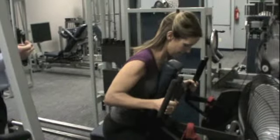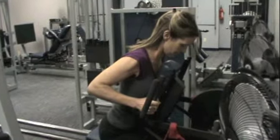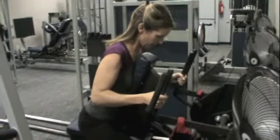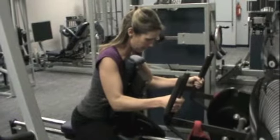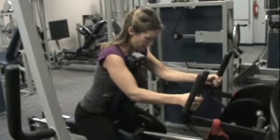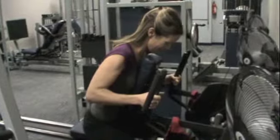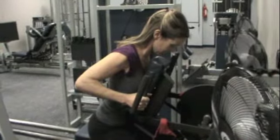Good, take this all the way up. Keep it nice and slow all the way through there. Now squeeze at the top — try and break those handles off. Good, come on back down nice and easy. Good, come on forward right there, start to breathe, Tracy. There you go. Slow it down just a little bit. Squeeze it here, squeeze it, squeeze it. Excellent, ease back down.